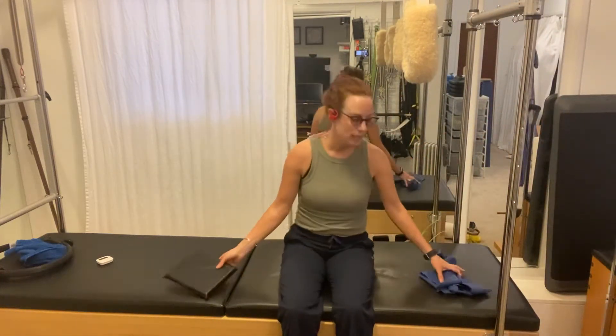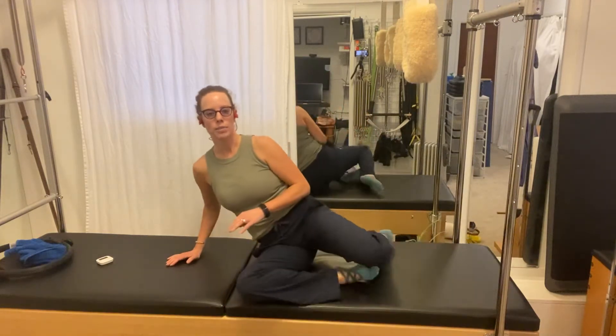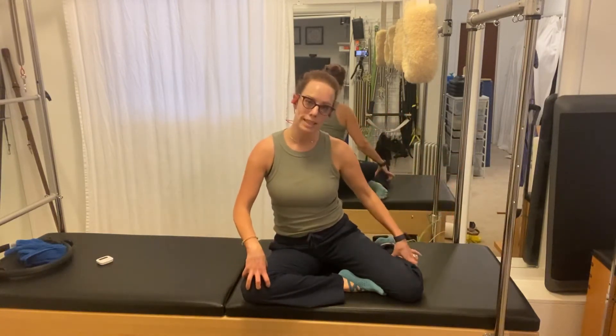One final stretch to add on to all those leg stretches, which gives you some nice upper body length. I have put my legs in what's called a z-sit — see how I have both my knees bent.